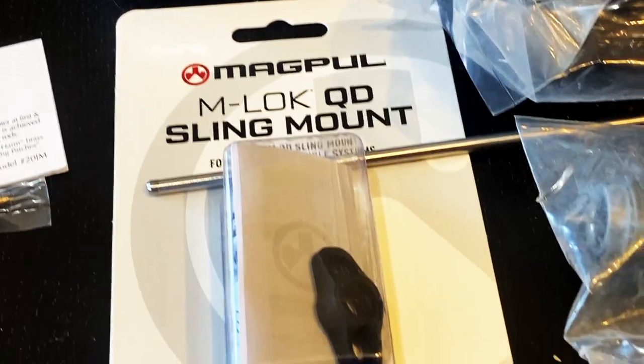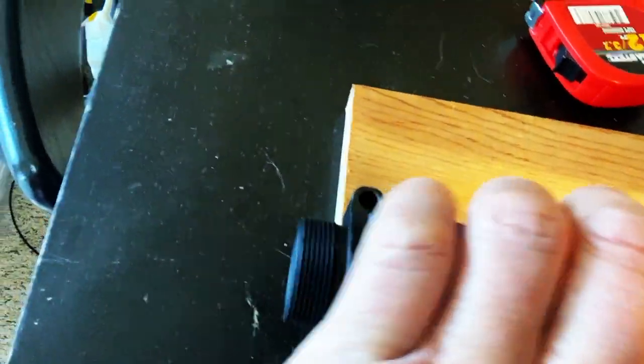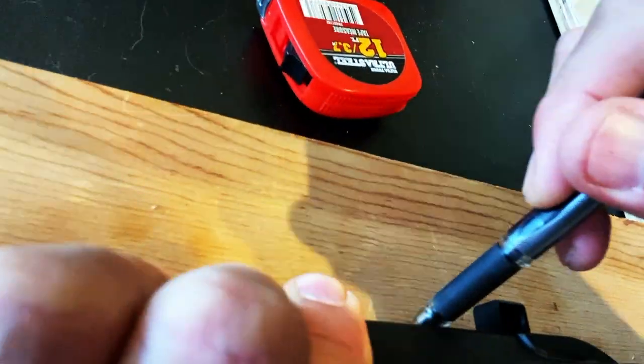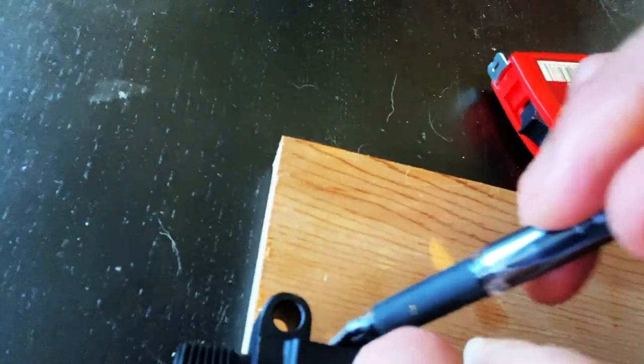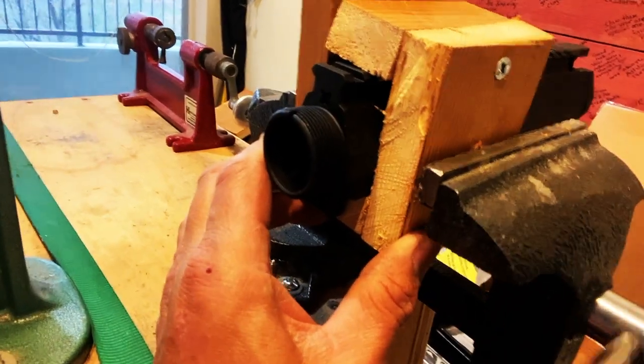Both the M-LOK rail and the QD release came from Magpul. I don't have a vise block for an AR-10/LR-308 build, so I found some scrap wood and made my own. The goal is to isolate any movement from the upper receiver when installing the barrel and barrel nut. Here is the final result — I secured the vise into the vise block.